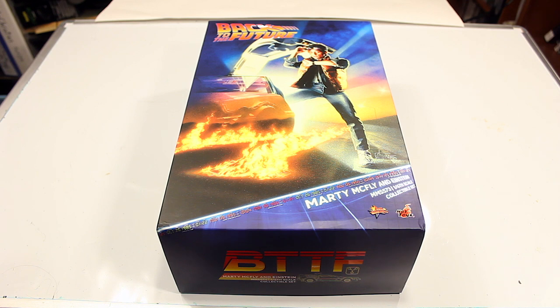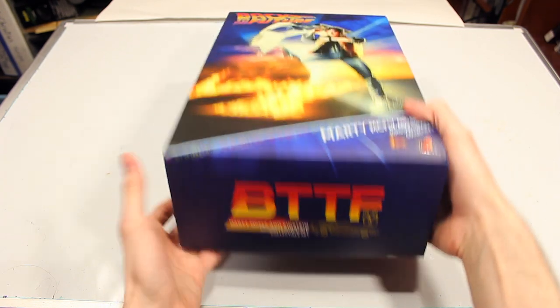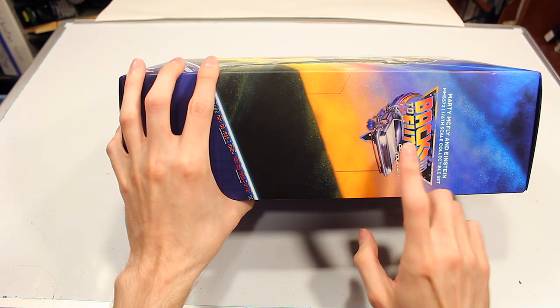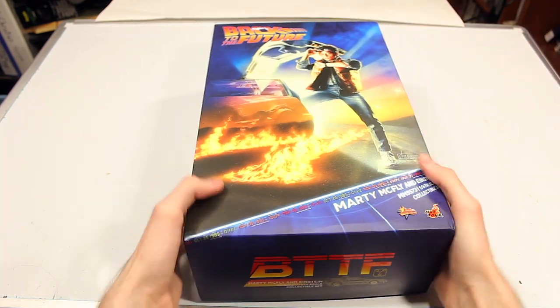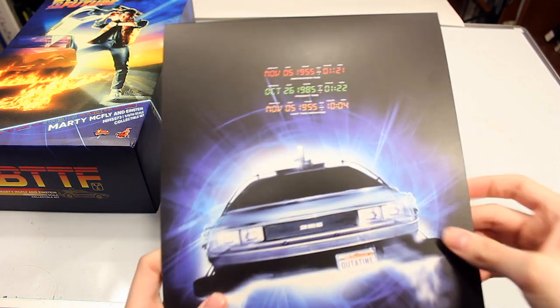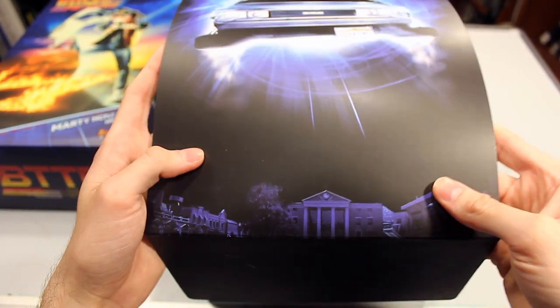Welcome back everyone. Today we're reviewing the Hot Toys Marty McFly figure from Back to the Future. Here's a look at the box — it has a really cool Back to the Future logo on the front, and on the sides you have different artwork continuing that classic logo, plus a picture hinting at the DeLorean that's coming up next year, which a lot of people are excited for. There's also the awesome Hot Toys artwork of the DeLorean with all the different time periods from the movie, and the clock tower.